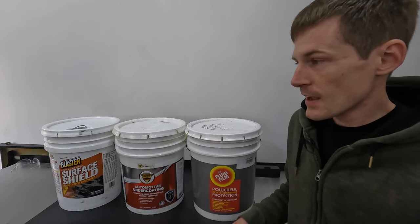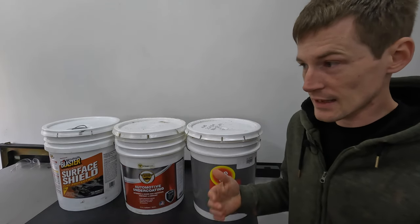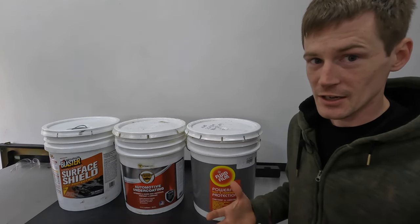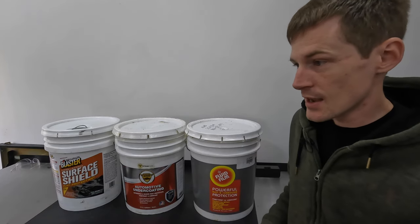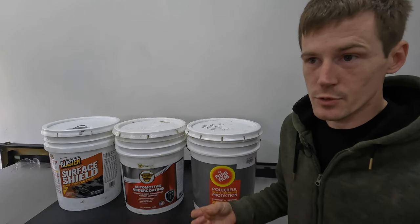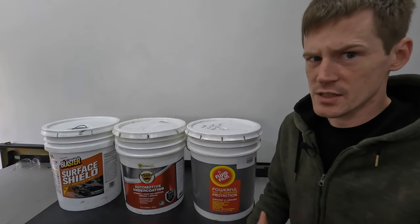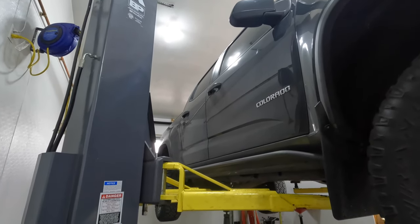I've never actually done it myself before, so you and I are going to do it live here on camera. Once you change it to the black color you can't pull the black color back out. Personally, I don't see a huge value in the black version. Let me get my truck up in the air and explain why I only spray clear products.